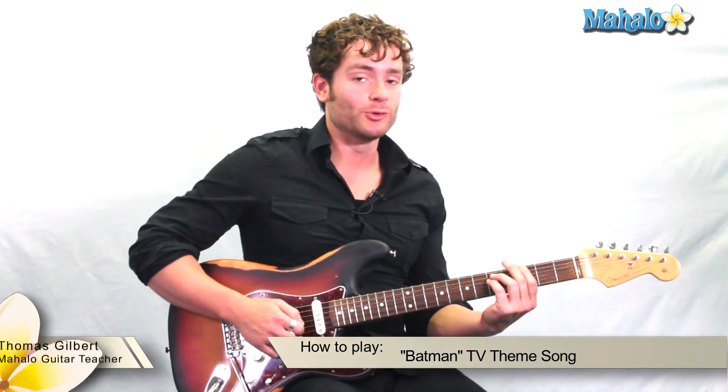Hey guys, Thomas here with Mahalo and we're going to do a little old-school Batman and it's super easy. Learn your bar chords. I'm going to teach you. I'm going to play through the whole thing first so you guys can get an idea of how it goes.